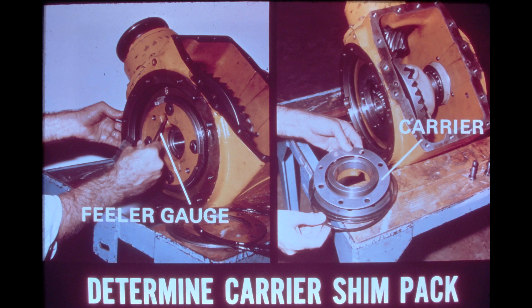Then, using a feeler gauge as shown in the photo on the left, measure the distance remaining between the backside of the carrier and the differential housing. A measurement should be made at both of the slots visible in the photo. The proper thickness of the total shim pack is the average measured gap, plus or minus two thousandths of an inch, five hundredths of a millimeter. After determining the proper size shim pack, remove both bearing carriers. Divide the total measured shim pack between the left-hand and the right-hand carrier so that slightly less than half the shim pack is on the side farthest from the ring gear.